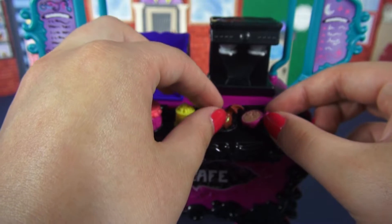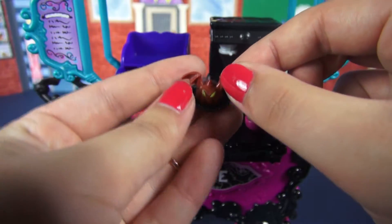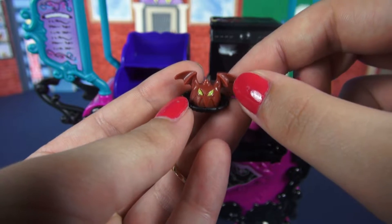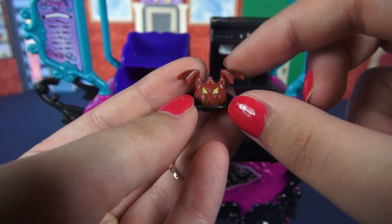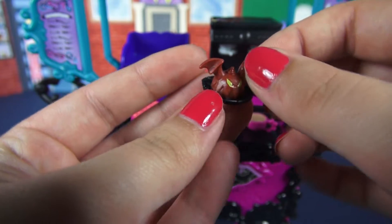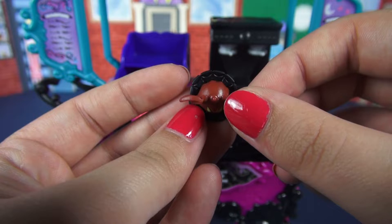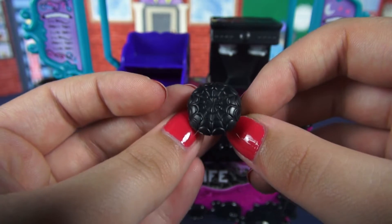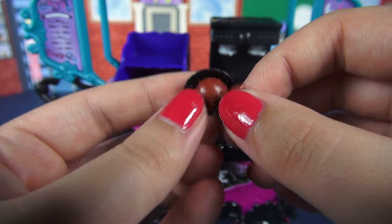Next up is this little baked good — I'm not sure exactly what it is, but it looks like a bat. It's got bat wings, glowing evil little eyes, and just raggedy edges. All of the baked confections share the same plate, which is a black one with a spider web design on it.